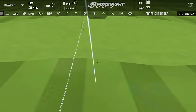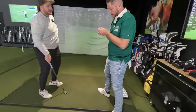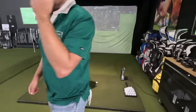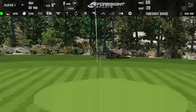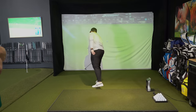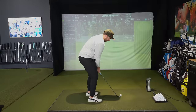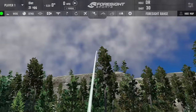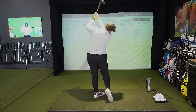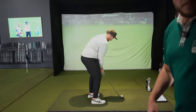That TP5 wedge shot was crispy. It does sound different — a little higher pitch. Are you big on golf ball sound? Putter is the only club I pay attention to with sound. I'm not skilled enough to be that picky, but some guys it drives them nuts if the golf ball doesn't have the right sound. With wedge and putter I can feel whether it's clicky or soft.